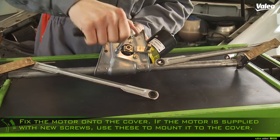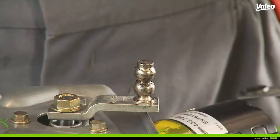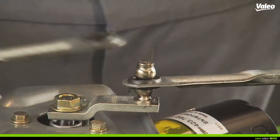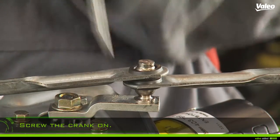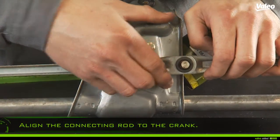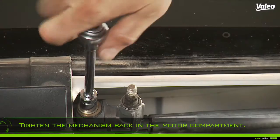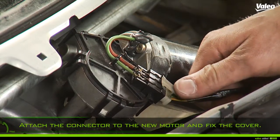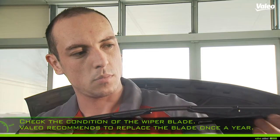Fix the motor onto the cover. If the motor is delivered with screws, use these for mounting. Fix the linkage on the crank, align the connecting rod to the crank, and tighten the mechanism back in the motor compartment.